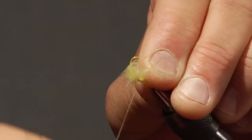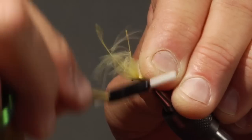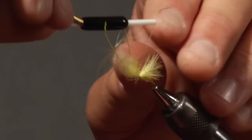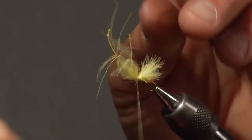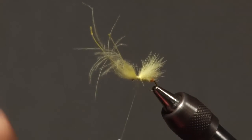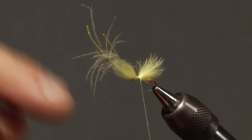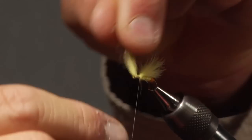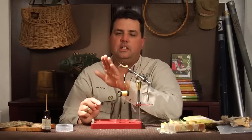Tie that down real good. I'm going to keep my thread and material going forward toward the eye, building up a little collar area — this is where we're going to hackle in. I don't trim this out at this time because I'm going to use these ends to form the head when I cut them off. When I need to whip finish, I'll move it out of the way to get to the eye of the hook. So we'll leave that in there for now.